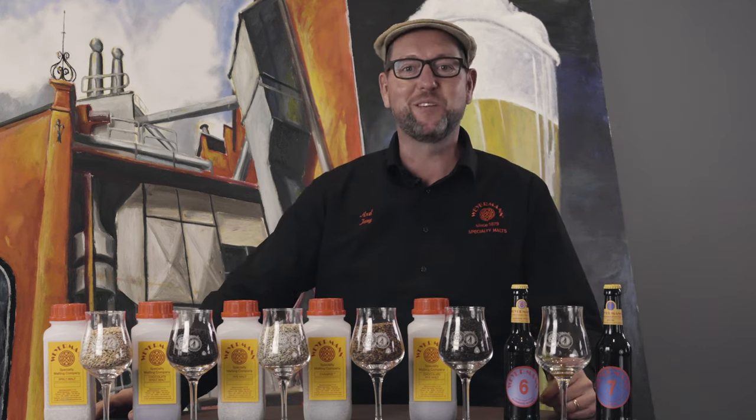Hello and welcome back to Inside Weiermann, the video series that brings our malt house to your brew house. My name is Axel Jani, I'm the team leader of the International Customer Consultants here at Weiermann, and today's topic is alternative grains and which malts we can produce with these alternative grains and subsequently which beers you can brew with them.